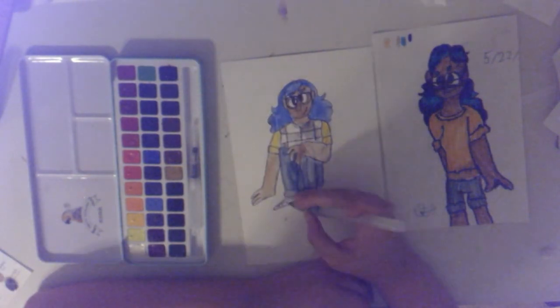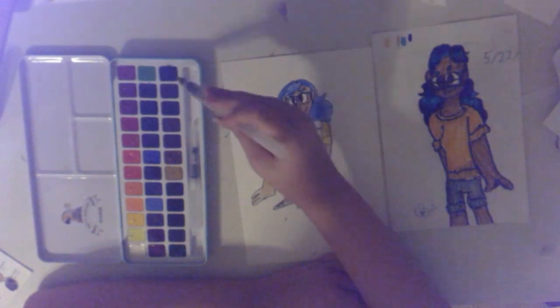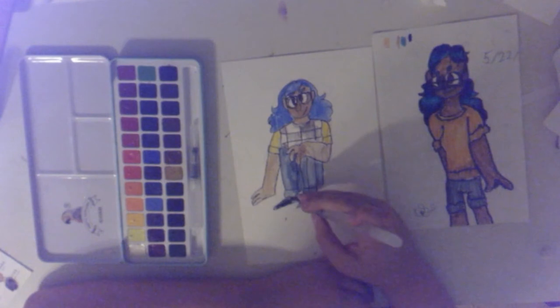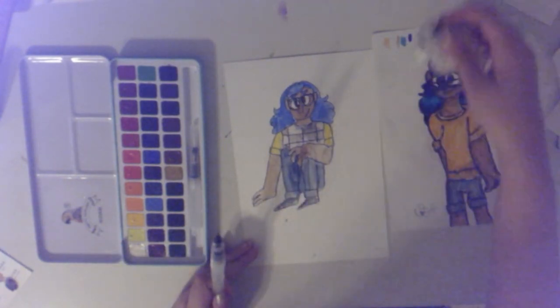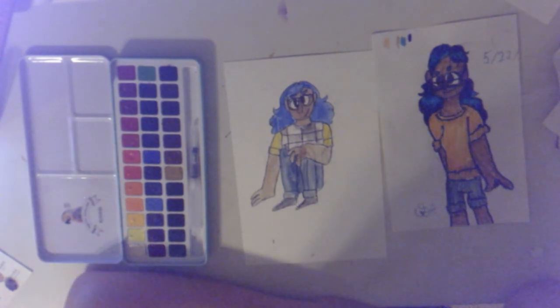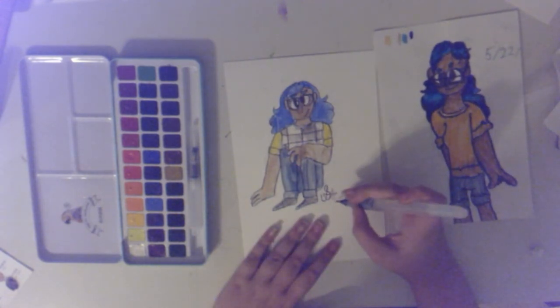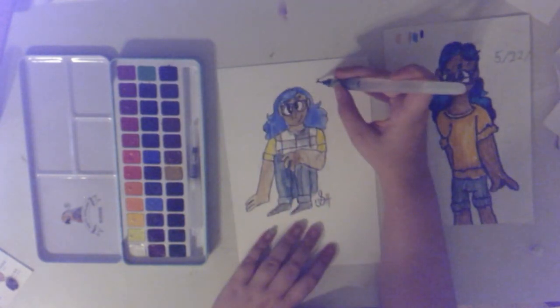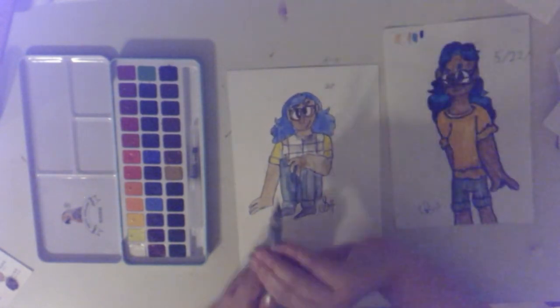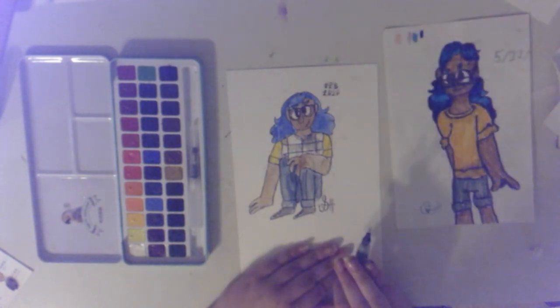I colored in the skin tone next, and I actually really enjoy the color I chose for it — I think it's a very nice skin tone. The only problem with this watercolor set is that other than browns, I don't think there's a really great dedicated skin tone color. Maybe there is and I just haven't found it yet, but I think it's still fine. For how good the quality of the watercolors is, I think it's fine that there's not a specific skin tone color.